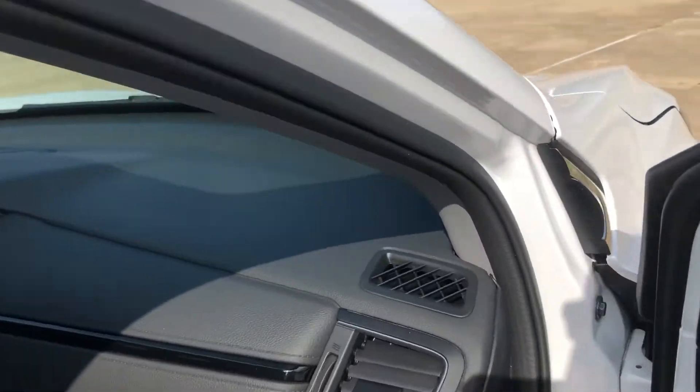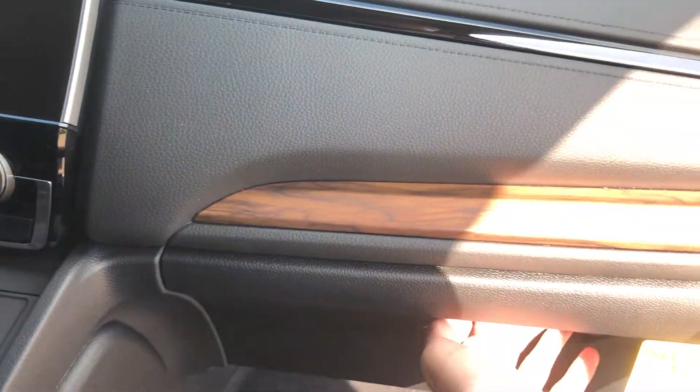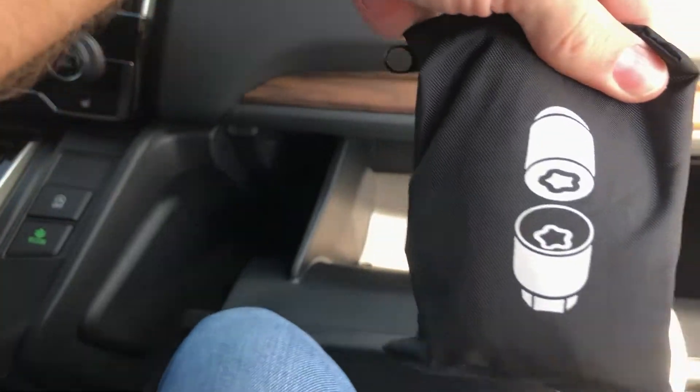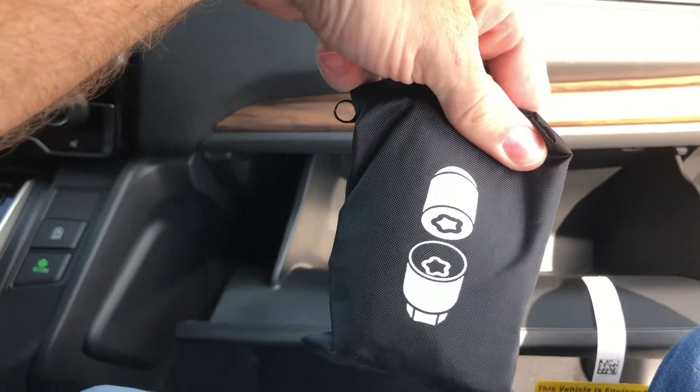Your vehicle should have one, and here is what you need to do to find it. Most likely it will be in the glove box — it's this bag that you're going to want.